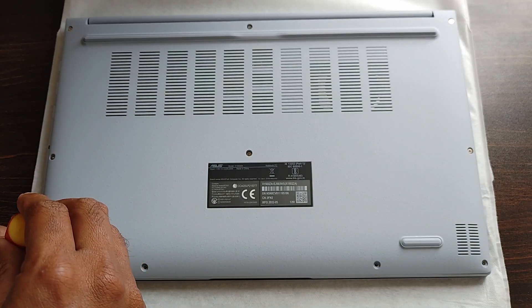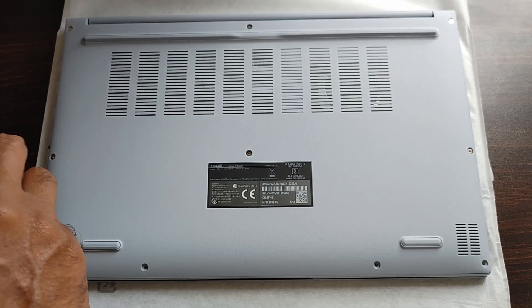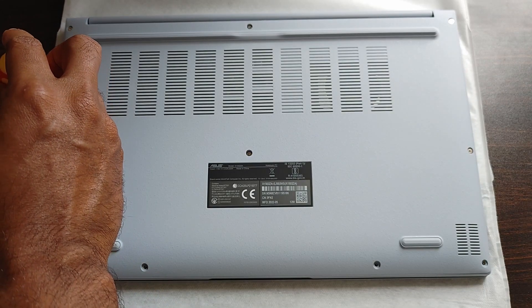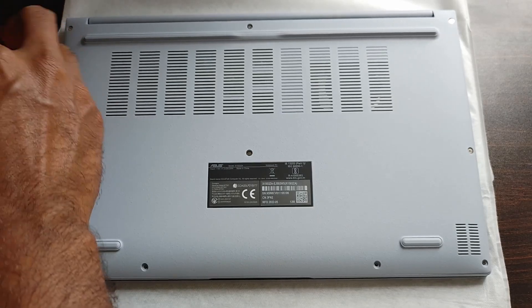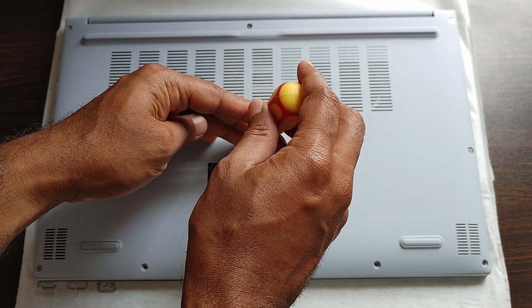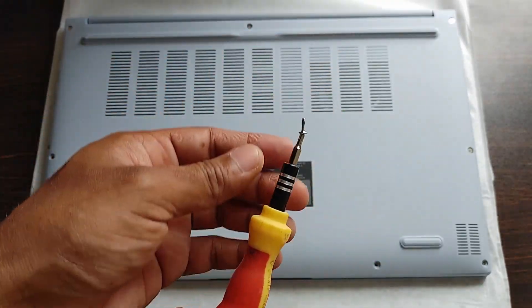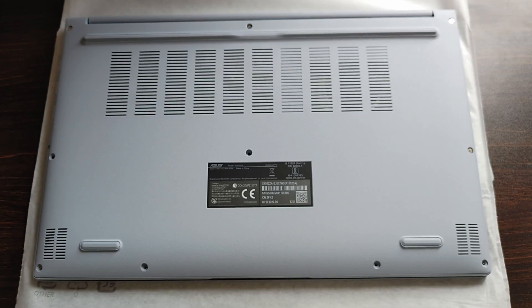The middle and top screws are bigger than the bottom four screws. Keep them separated — put the bottom screws aside and make sure you don't lose any of the ten screws as they're quite tiny. The entire RAM installation should take only 10 to 15 minutes if you follow the steps.